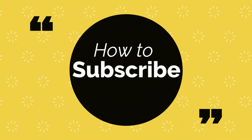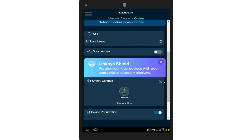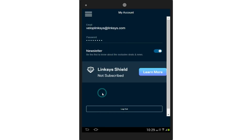How to subscribe to Linksys Shield: Login to the Linksys app on your mobile device. Go to My Account by tapping the icon in the top left corner. You may also find the Linksys Shield icon on the dashboard when you log in. Click on the Learn More link. You will get the option to select a subscription plan. Select the suitable plan and pay. Once you subscribe, you will see a thank you for subscribing message, and you can start controlling the devices.